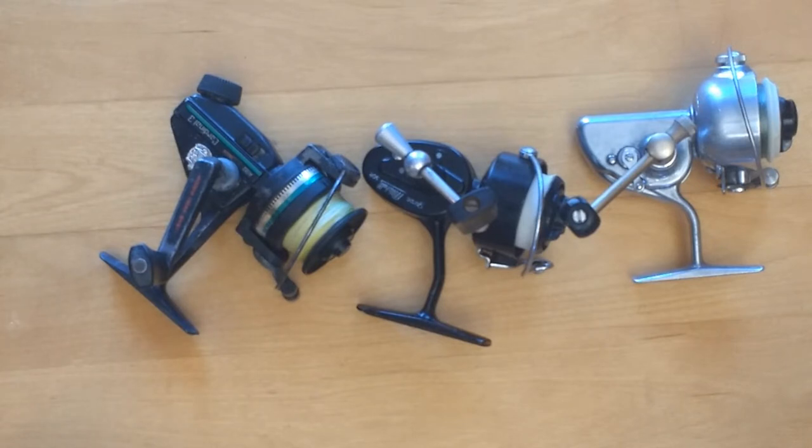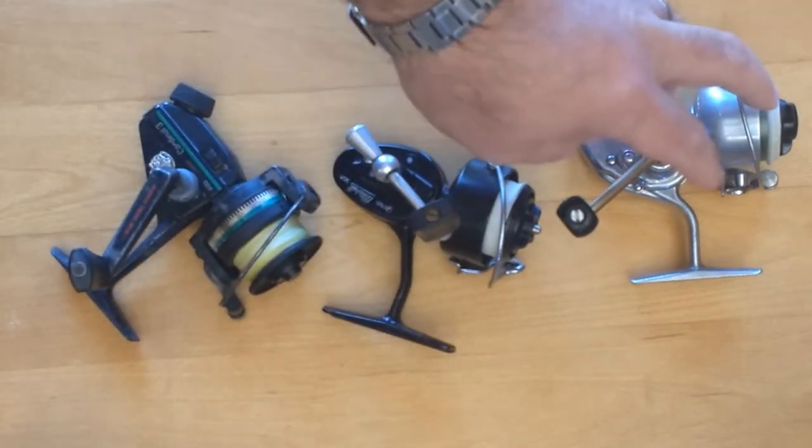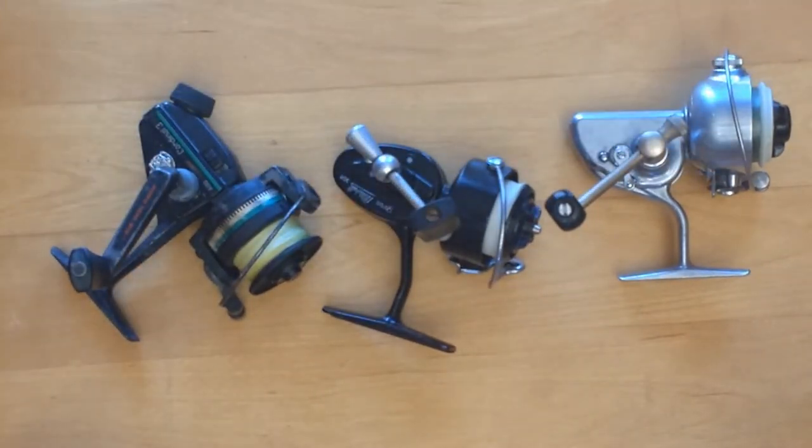Weight is a difference, but it's a non-issue for me personally. Older reels are heavier — usually an ounce or two, sometimes more, for equivalent-sized reels. If I'm looking at 12 ounces versus 9 ounces, I don't care. It's not going to wear my arm out. But for some people it is an issue, so it's something to keep in mind.